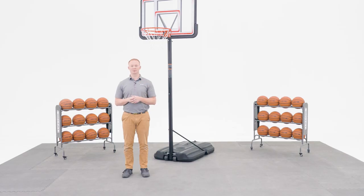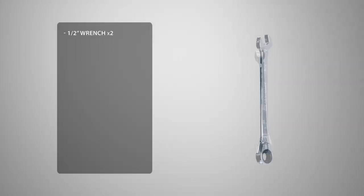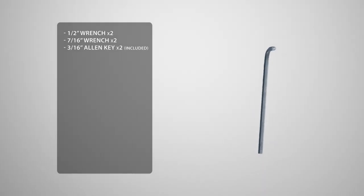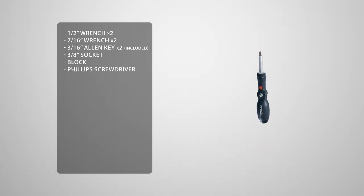Before we get into the assembly process, let's take a look at the tools you'll need to complete the job. You'll need 2 half-inch wrenches, 2 7/16 wrenches, 2 3/16 Allen keys which are included, a 3/8 socket, a block, and a Phillips head screwdriver.